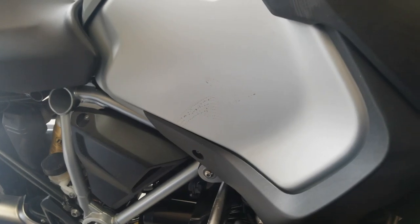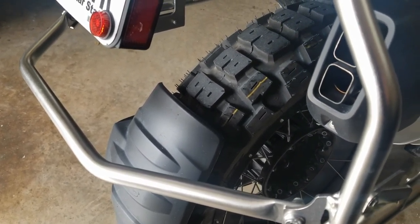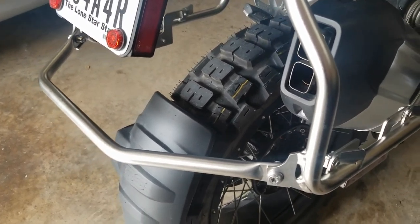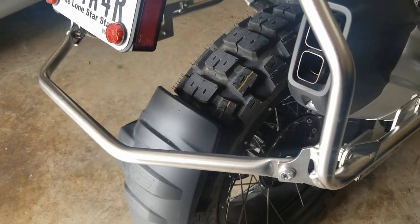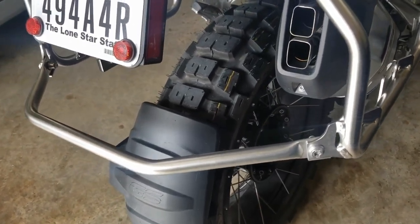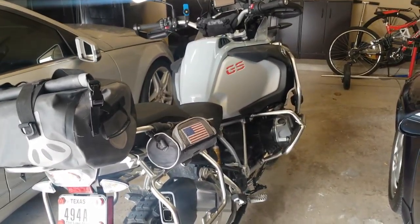Hopefully they won't have any issues with cracking. I've seen one guy who's got about 6,000 miles on it and he didn't have any cracks at all, and he wasn't being too aggressive in terms of speed. I think if you treat them like knobbies and don't go 100 miles an hour all the time, it might be okay. Anyway, these are my new MOTAZ Tractionator Adventure tires installed on my 2019 1250 GSA.